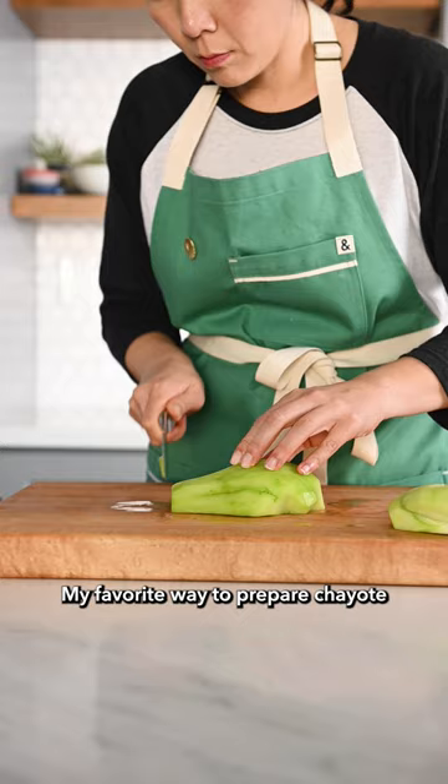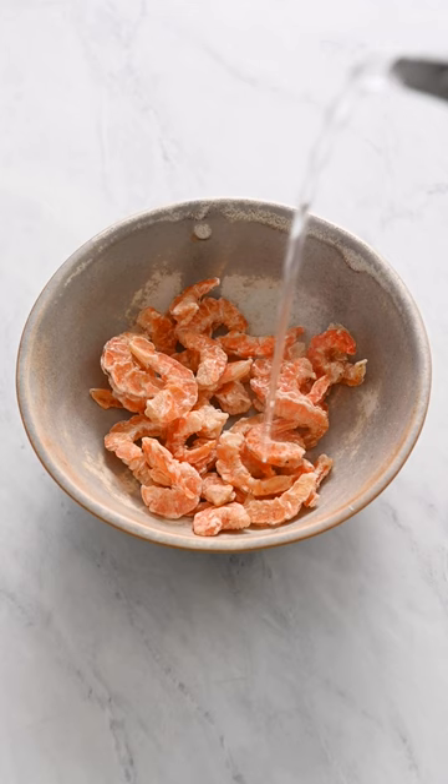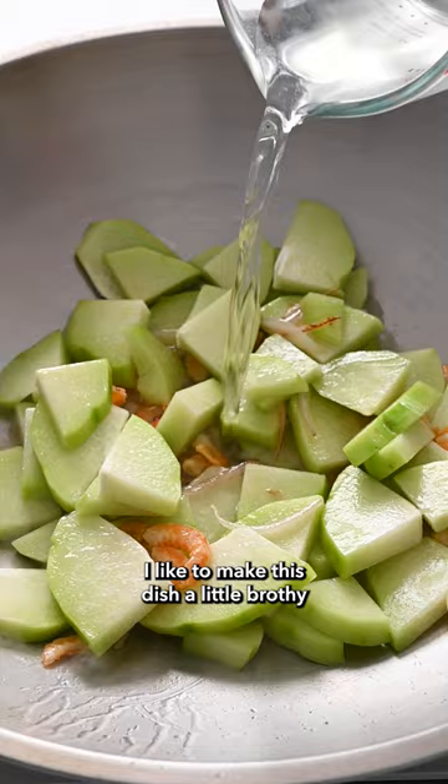My favorite way to prepare chayote is to stir-fry it, like my mom taught me. Soak dried shrimp in water, then stir-fry it with shallots, ginger, and garlic. Add the sliced chayote. I like to make this dish a little brothy, so I can either drink the broth or use it to flavor rice.